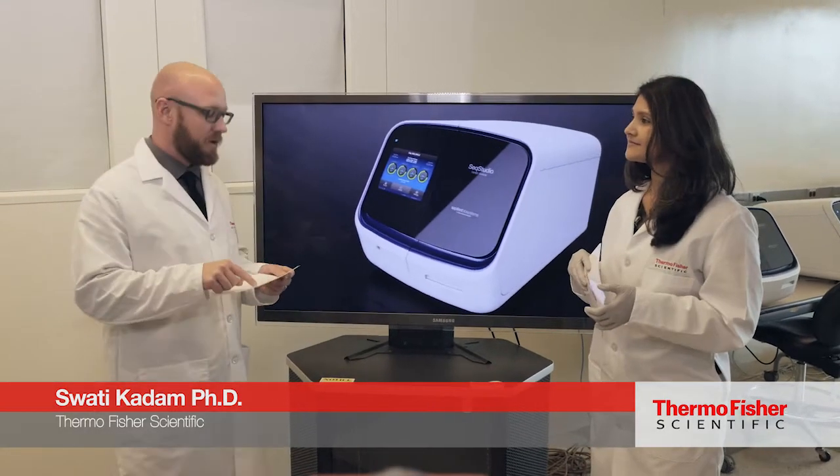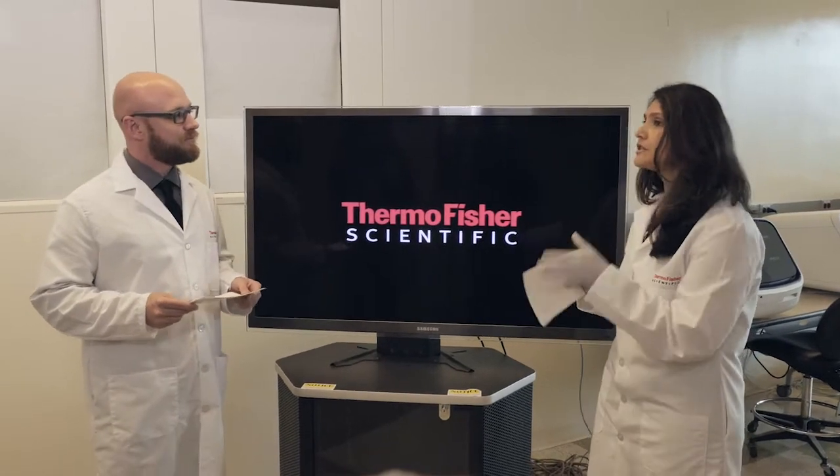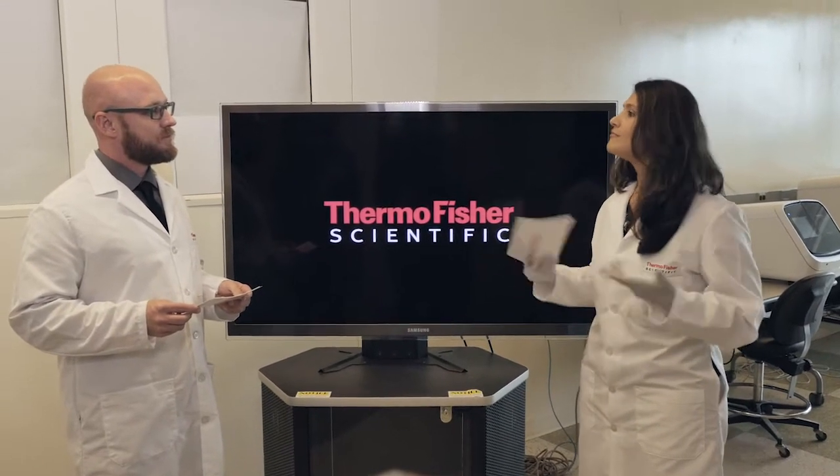Why is that four-month stability so important on the cartridge for those reagents? It's really important for some of our customers who are not running a lot of samples, so they don't have to throw their buffers and polymers away. The four-month lifespan actually gives you more run.